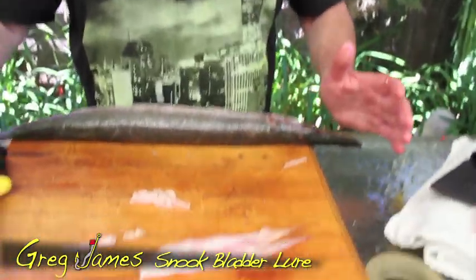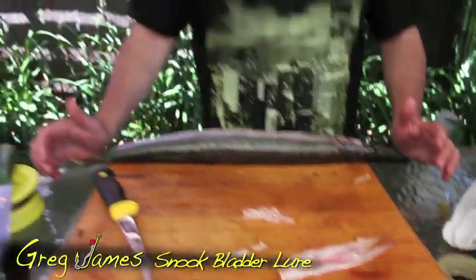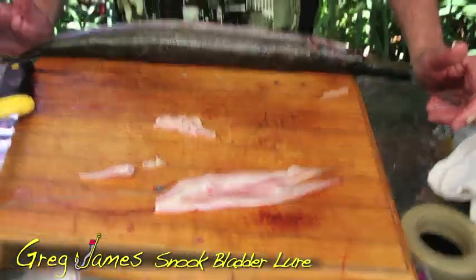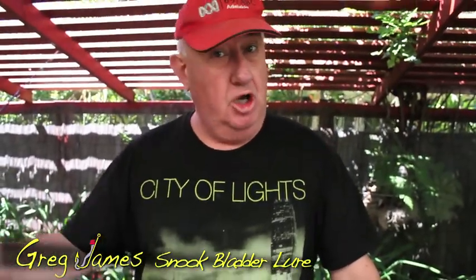And it would work for salmon, it would work for other fish, flathead would take this as well, off the beach, using the flotation bladder out of a snook. And as an aside, the snook was one of the first fish caught in Australia by the European settlers. So basically, a simple lure to have fun with, and something that's always a great backer. Tight lines.